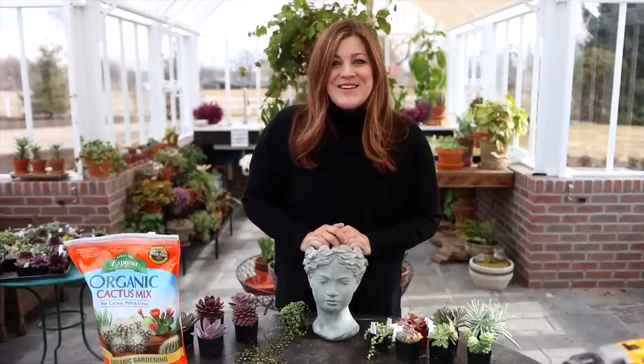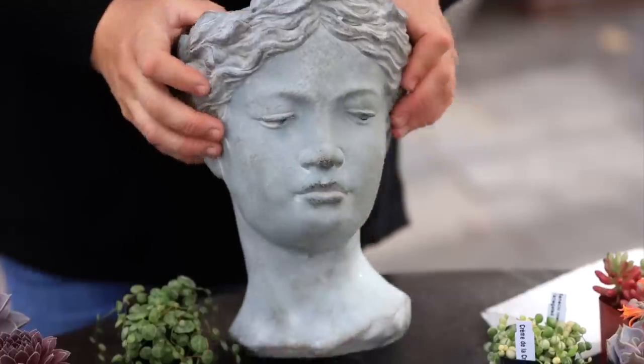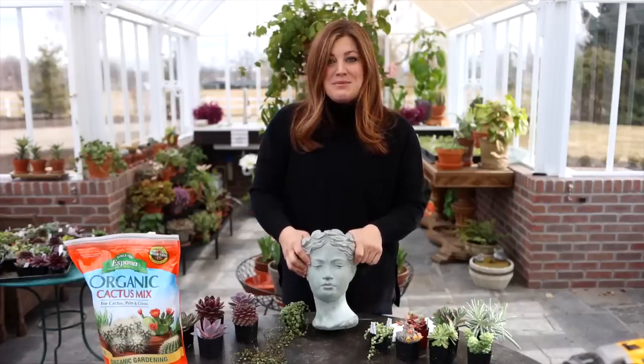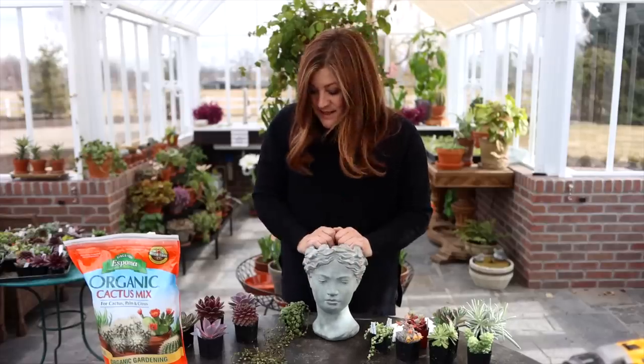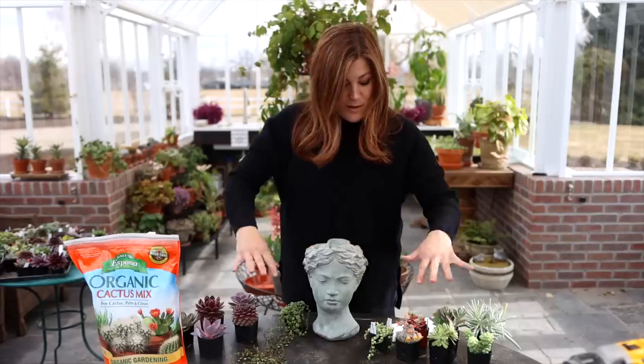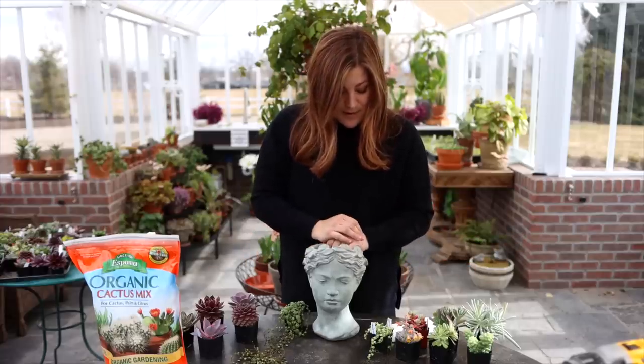Hey guys, how's it going? Today we're going to put together a succulent arrangement in this really pretty head planter and I'm going to display it out here in the greenhouse because I think it's going to be a beautiful addition. We recently unboxed a huge load of gorgeous succulents from Mountain Crest Gardens and I have a small sampling of them up here on the table.